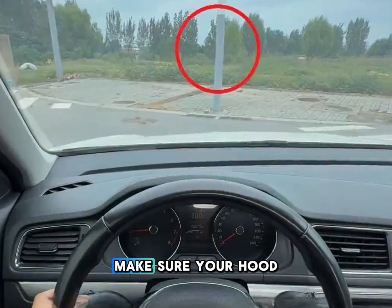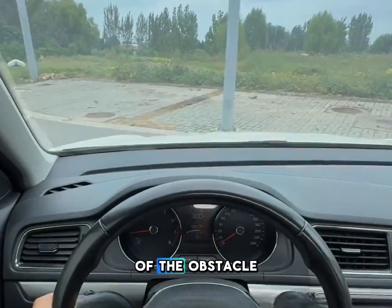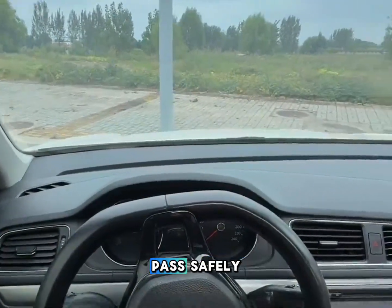If there's an obstacle ahead, make sure your hood aligns with the bottom edge of the obstacle, then turn the wheel fully. Your car can pass safely.